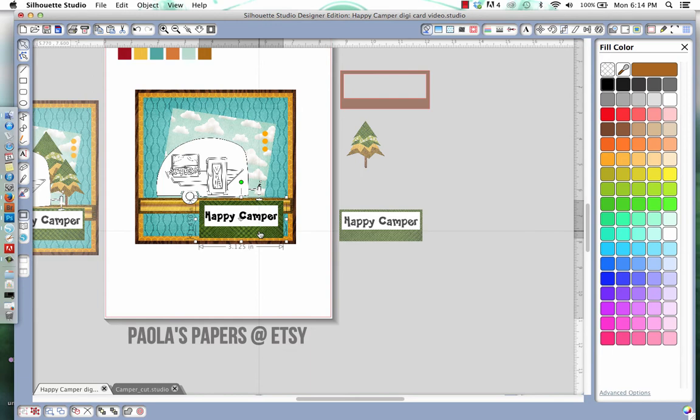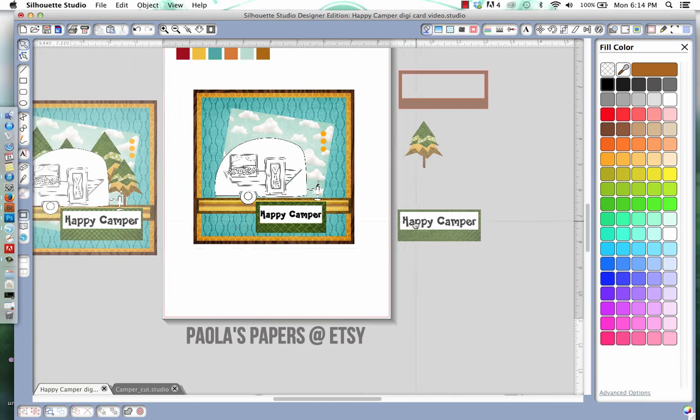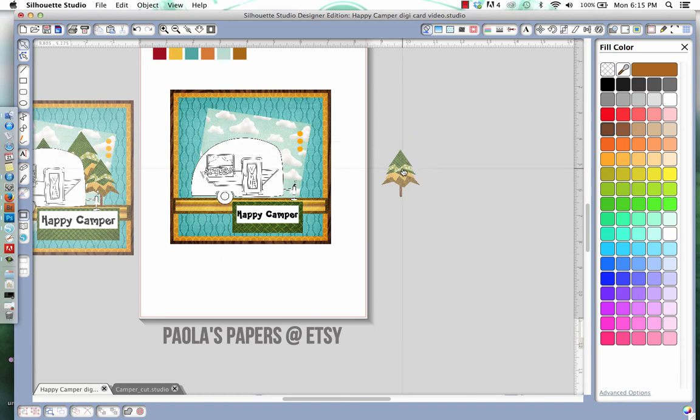Now I'll bring it over here and play with the size and placement. The next thing we need is our trees. They look tricky but I promise they are super easy to make. We're going to make a box — doesn't have to be perfect, just like that.